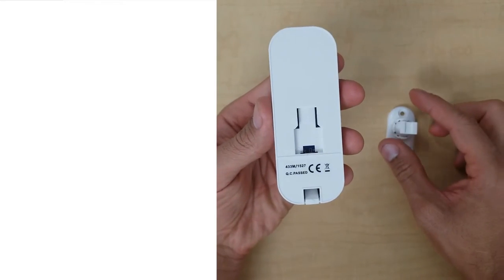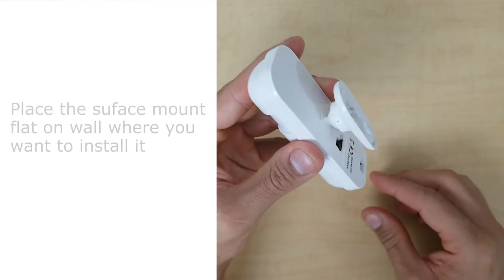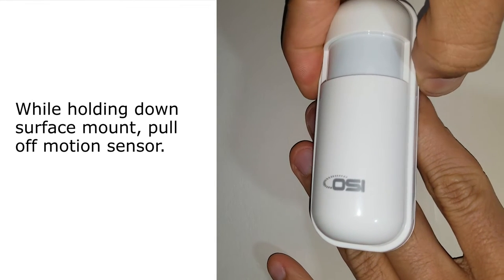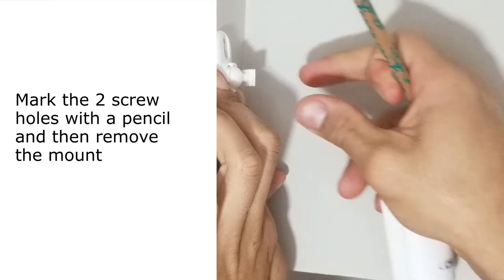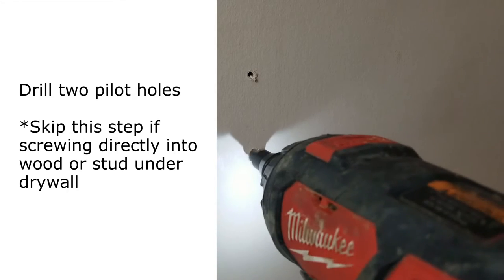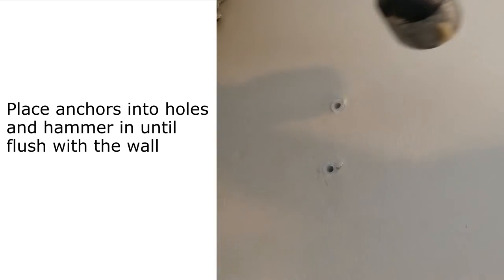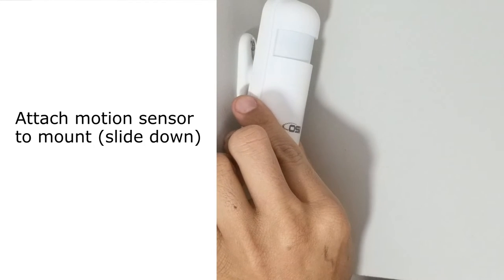To install: take the surface mount and slide it upward into the slot on the back of the sensor. Place the mount flat on the wall, then pull the motion sensor upward to remove it. Mark the two screw holes with a pencil. Drill two pilot holes slightly smaller than the included wall anchors. Place the anchors in the holes and hammer them flush. Then screw the mount into the anchors. Finally, slide the motion sensor over the mount downward until it locks in place.